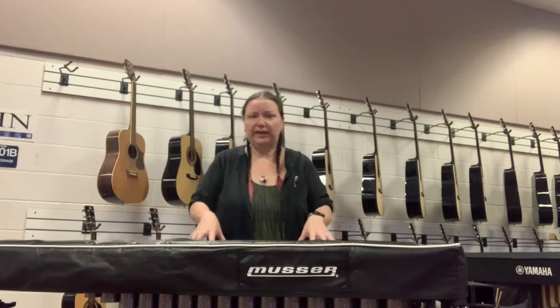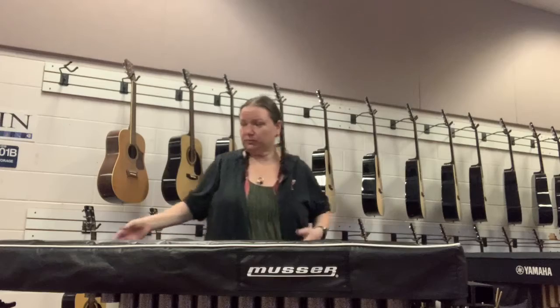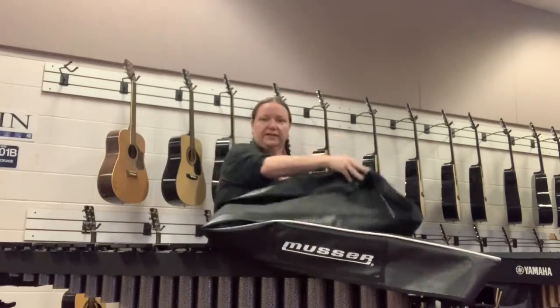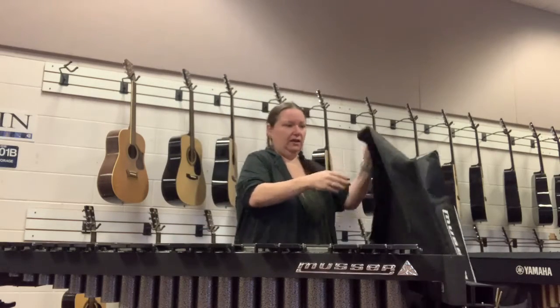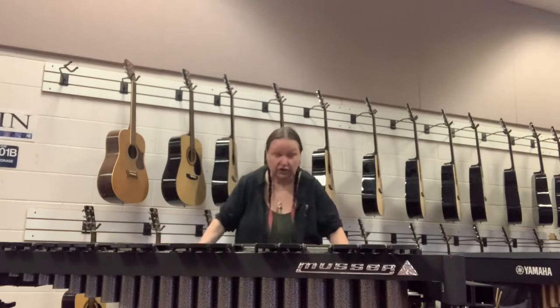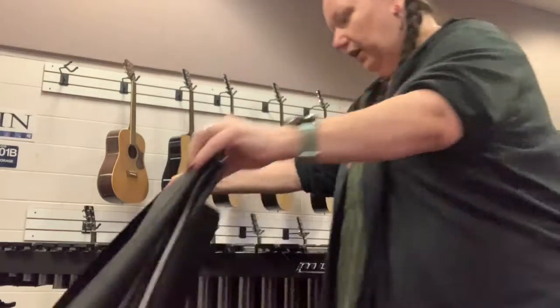So we have the vibraphone here. We're going to use this as our mallet instrument. First thing we want to do is always make sure we take the cover off very carefully. If we don't, we risk pulling up our bars and messing up the instrument. Good rule of thumb: just fold it over once and tuck it underneath the instrument. Don't put it where your feet are going to go — put it under the instrument. It keeps you from stepping on it and everybody else in the band from stepping on it.